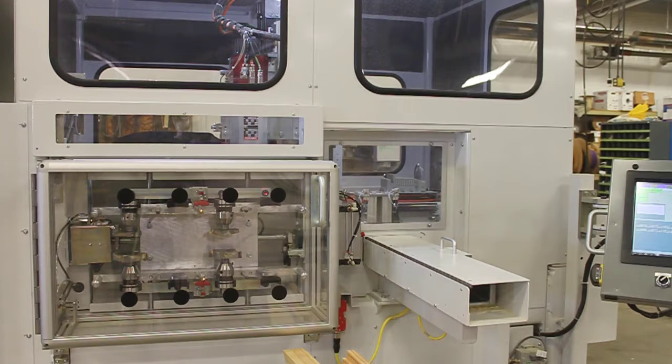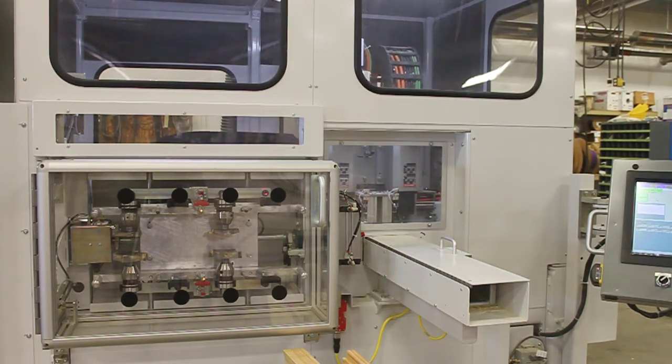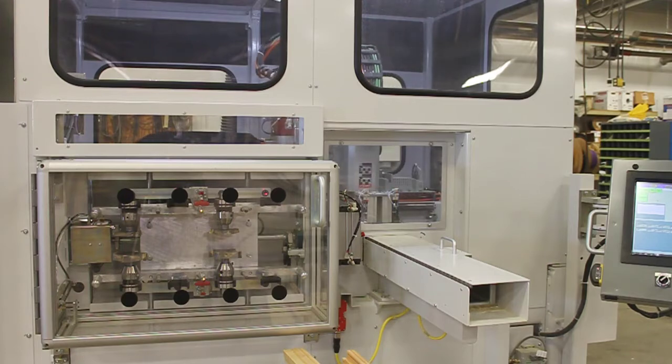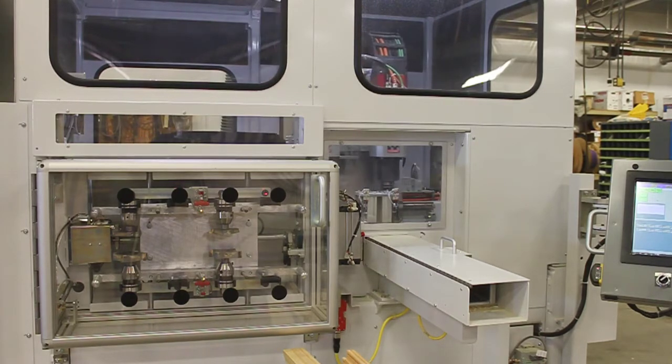With a single Dakota Profiler, our customers have been able to replace a battery of dedicated single end routers and, in the process, reduce their production footprint and improve their flexibility and resource utilization.